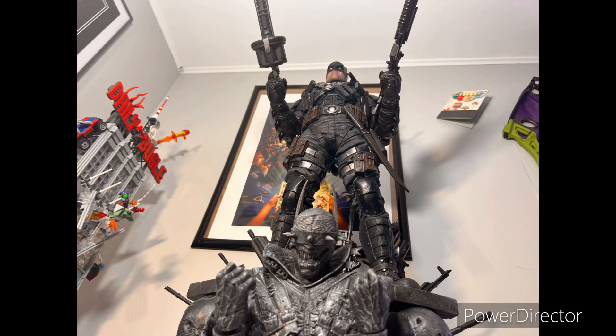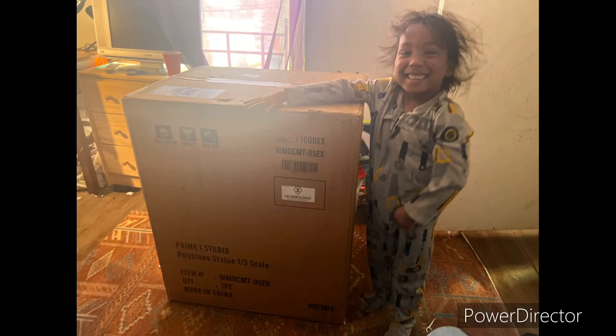What's going on YouTube? Welcome back to Have You Nerd. Today we're going to take a look at the Prime 1 Studios 1/3 scale Grim Knight. This is a picture of my son next to the shipping box just to show you the scale and size of the box. It's massive.